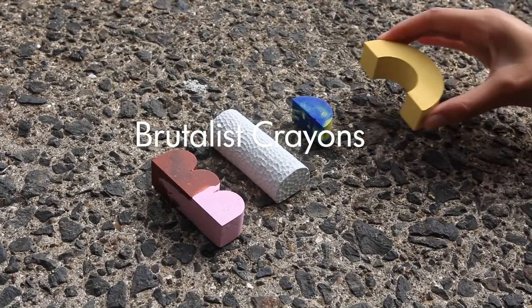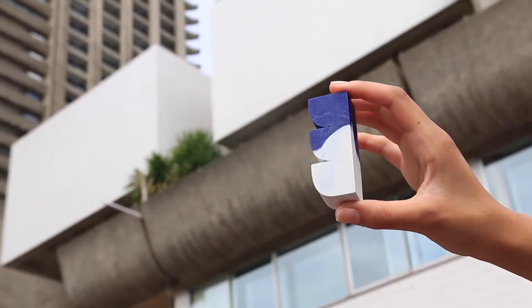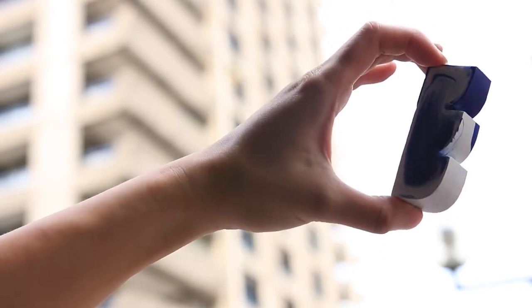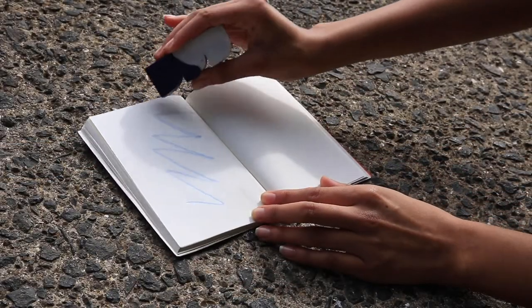We went to the Barbican as a trip and inspected the buildings. The inspiration for the crayons was the actual brutalist buildings. My design was based on the windows and the textures of the walls from the Barbican. I was inspired by the curves and shapes of the building and the way it looked.